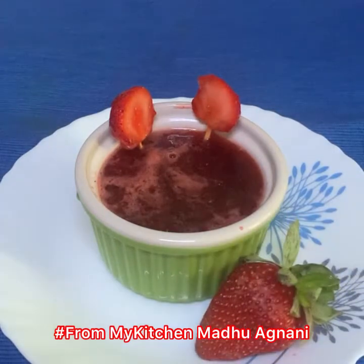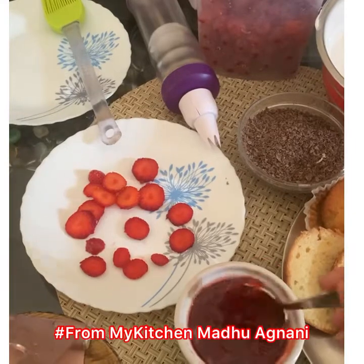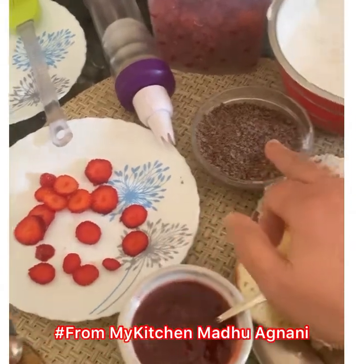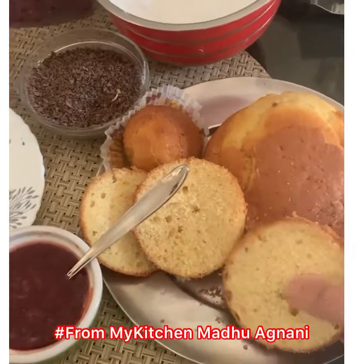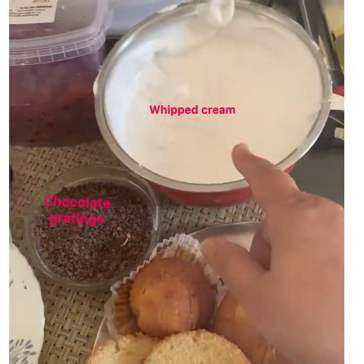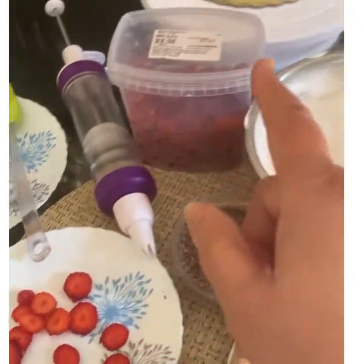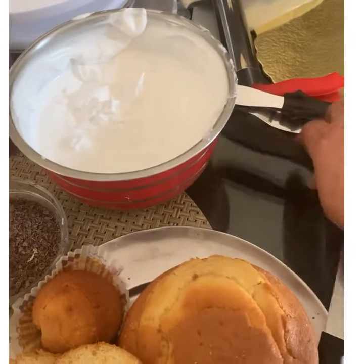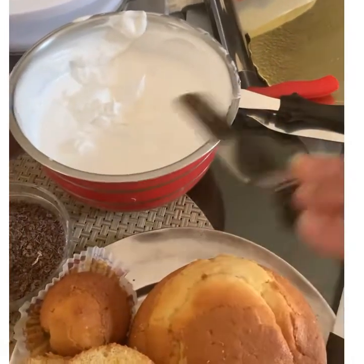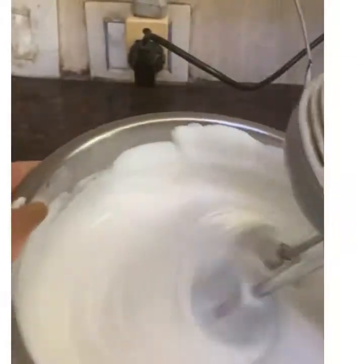This is the strawberry crush which I made at home — the process of which I will be giving in another link. I have used chocolate shavings or gratings. These are the mini cakes, whipped cream, cherries, icing gun, cake board, and strawberries. This is the spatula.